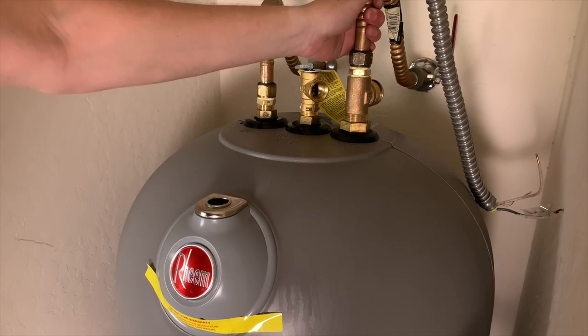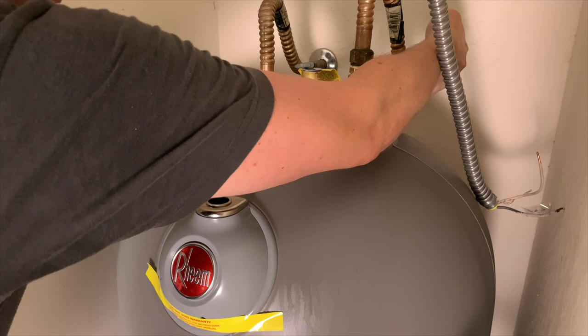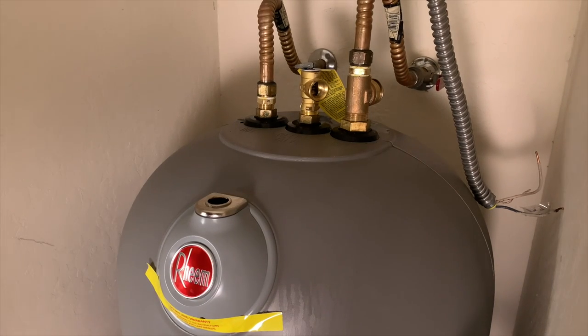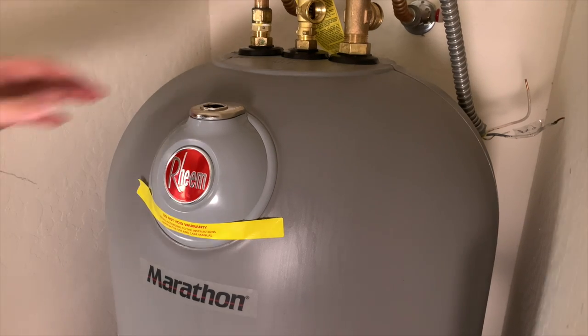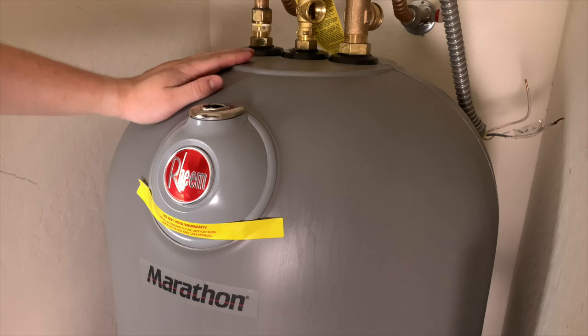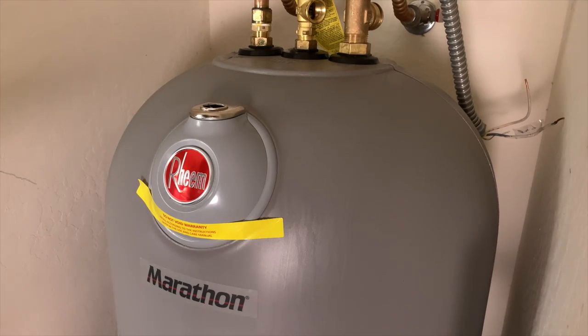Now I'm ready to turn on the cold water and start filling the tank. Before doing this, make sure that drain valve is closed. Turn on the cold water slowly, just to make sure there are no leaks. Then head inside and open one of the hot water faucets to bleed the air out of the system. I bled the water inside for about five minutes and waited a couple of minutes after it started spluttering to make sure the tank is full. One important note: you really do not want to turn the tank on without it being full because you'll burn out the heating elements. Checking for leaks — there are none — so we're going to hook up the electrical.